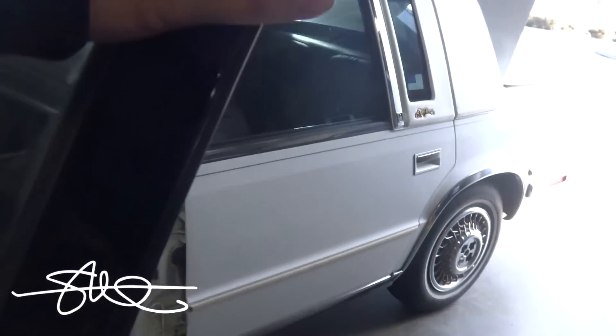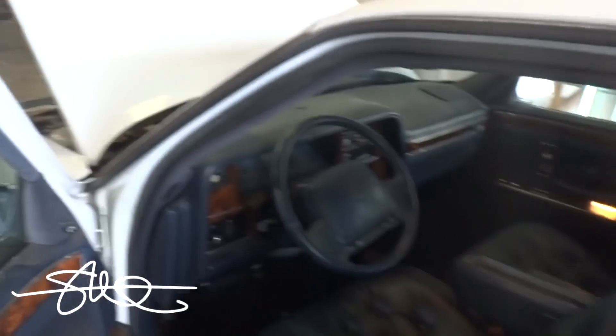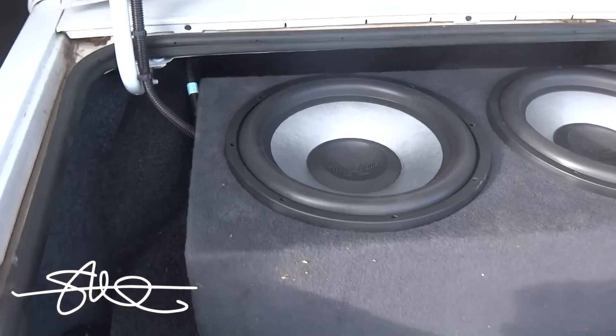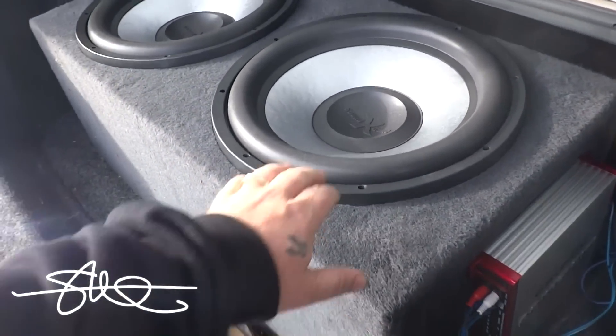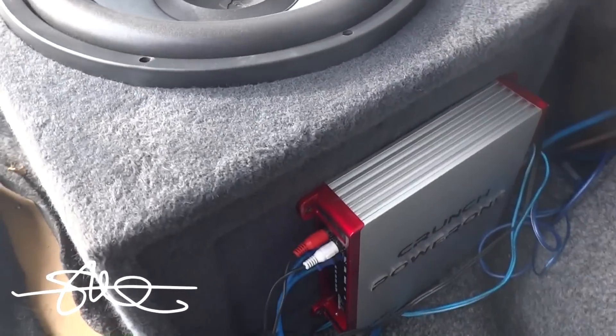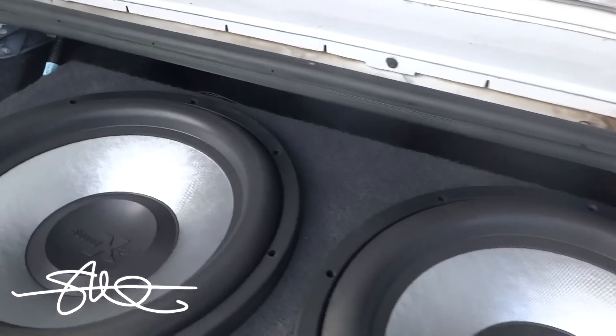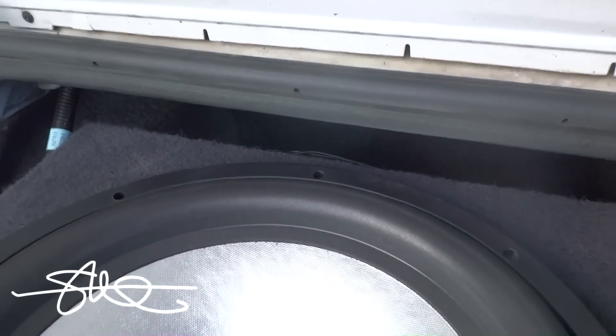So we got an old school 5th Avenue with a Pioneer deck, some Sound Extreme 15s, and a Crunch Power Zone amp on each woofer.